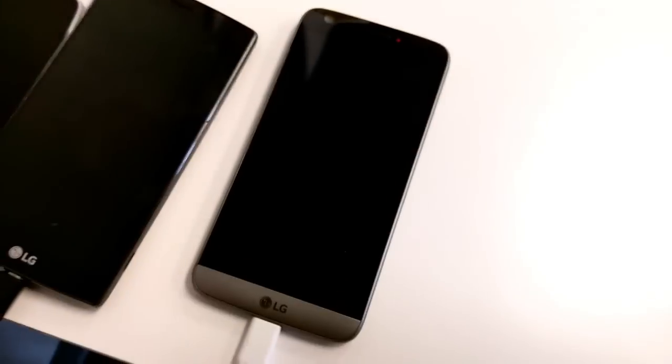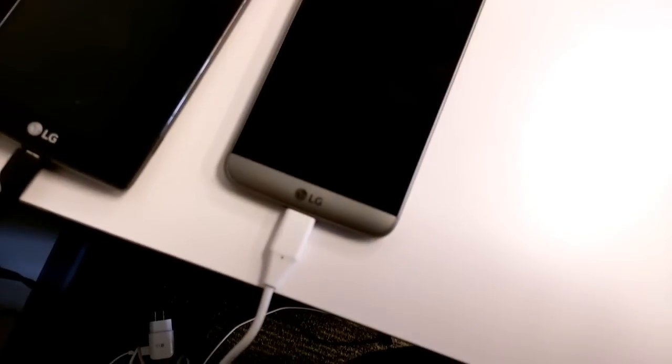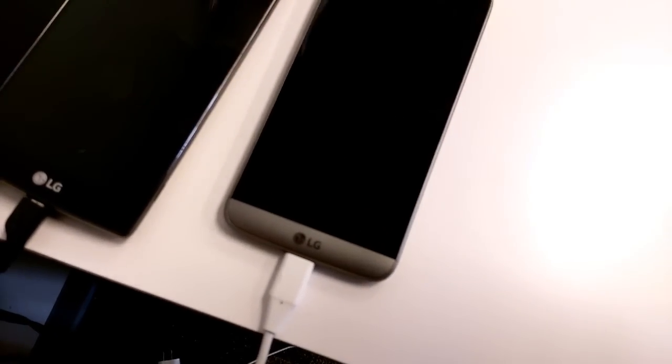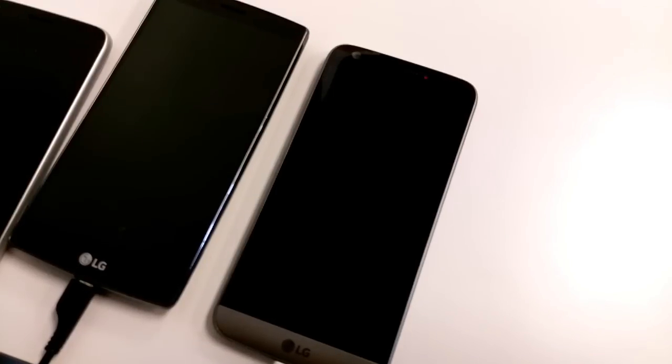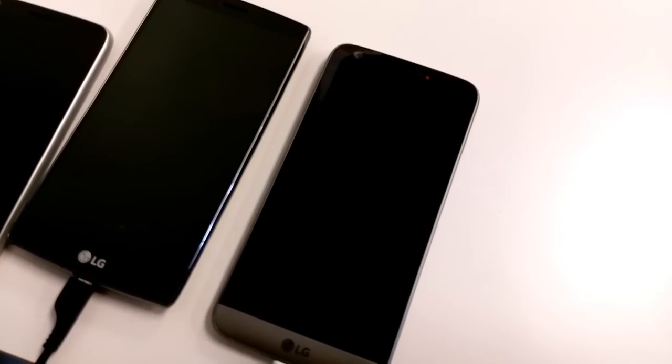I'm also recording this video on an HTC One M9 — sorry for the rough videography, just wanted to get this out so you guys can see. We will come back in the next 30 to give you the full workup after an hour of charging, just to see if this one hour charge time is actually true.